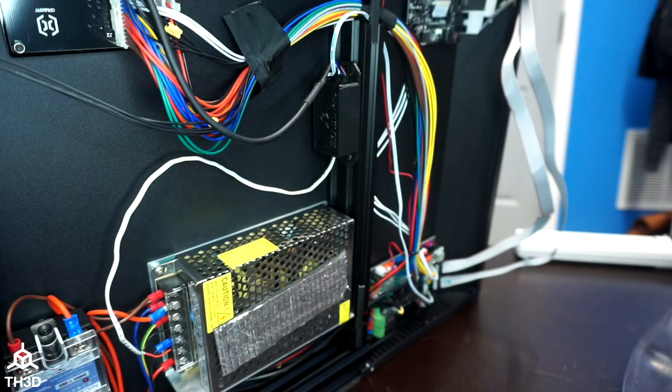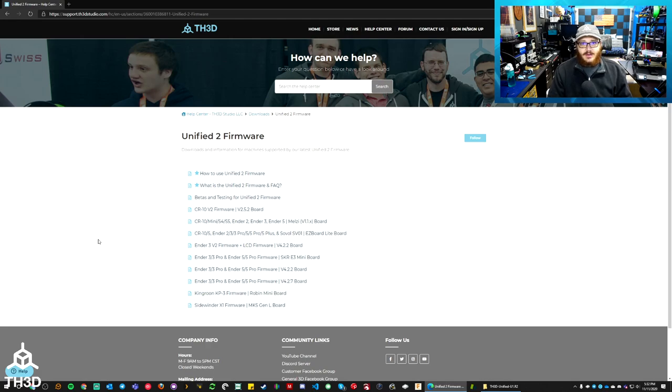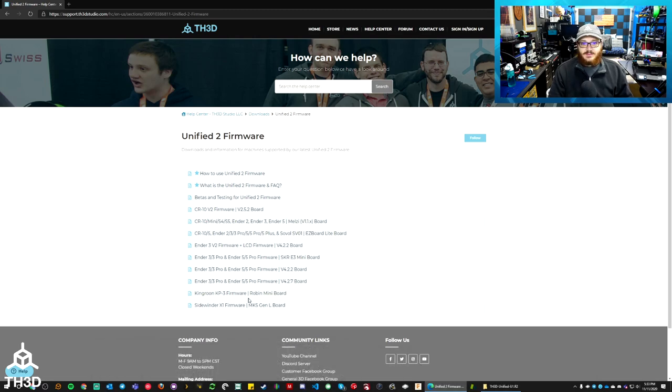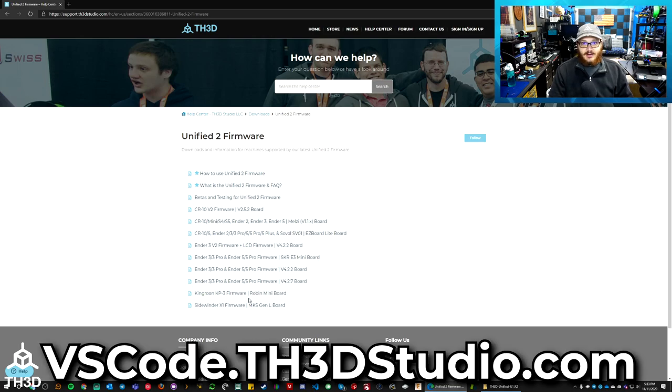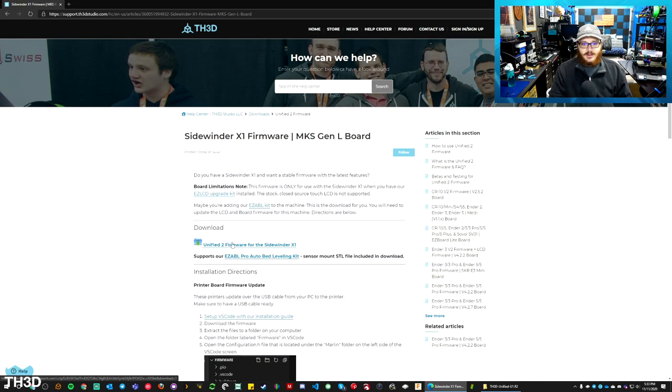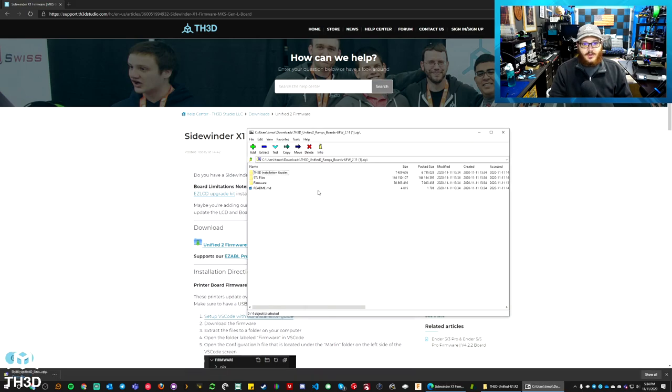Now that we have the hardware installed on our Sidewinder X1, we need to get the firmware to tell the printer how to use the sensor. Head to uf2.th3dstudio.com — you'll be taken to our Unified 2 firmware page. This printer uses our new Unified 2 firmware, which requires VS Code to compile. If you haven't already set up VS Code on your computer, check out our video on setting up VS Code — there's a link in the video description. On the Unified 2 firmware page, you'll see Sidewinder X1 firmware with the MKS Gen L board — click that and you'll see the download link.